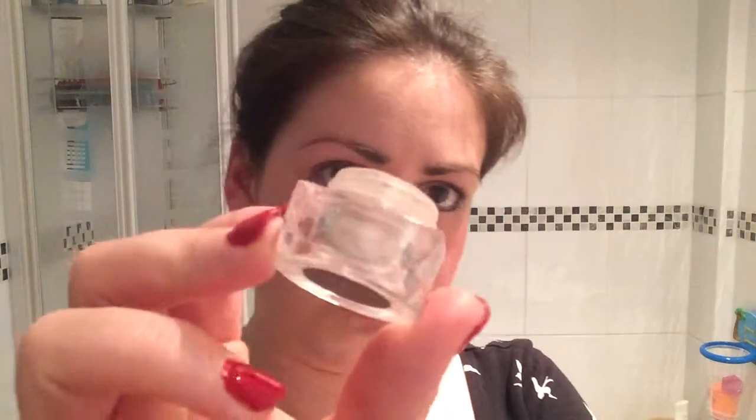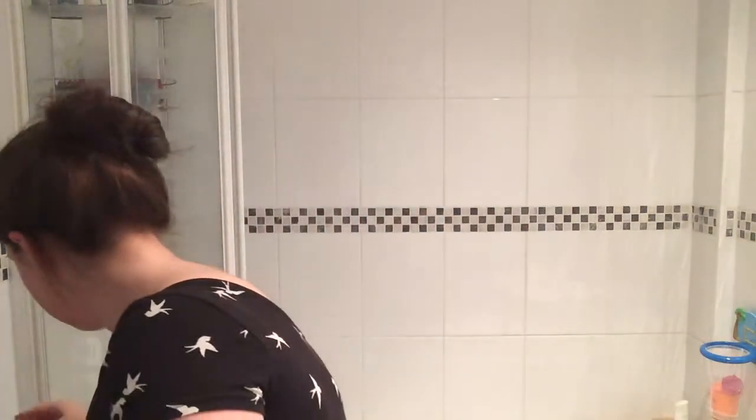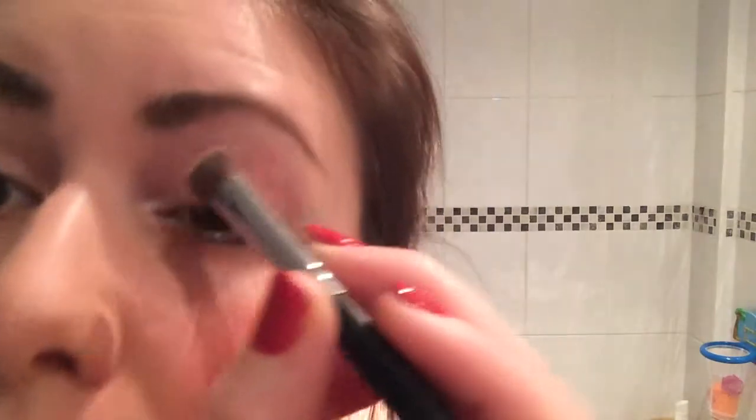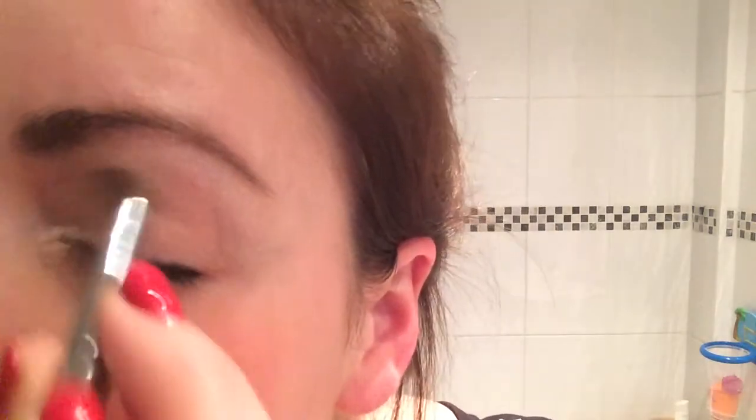I'm just going to tap some into the lid. You don't need much, and there's so much in these tiny little pots. Then I'm just going to use my deluxe brush and with the powder dry I'm just going to dust the whole eye area. I like to go right in here because it highlights the inside of your eye.